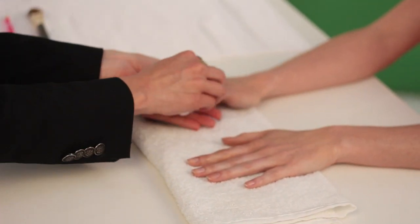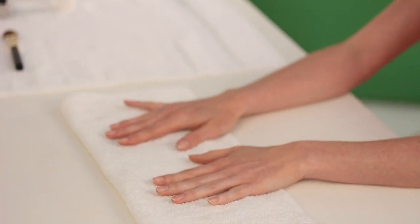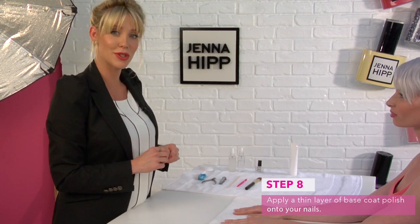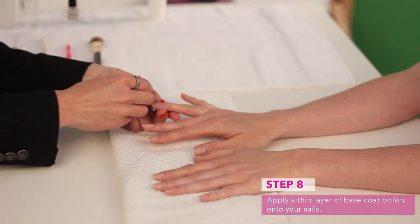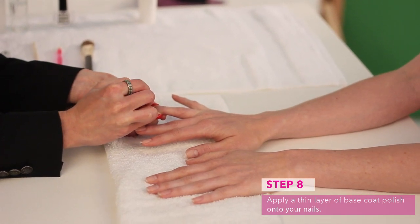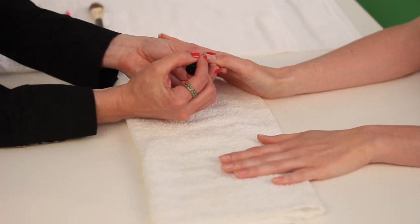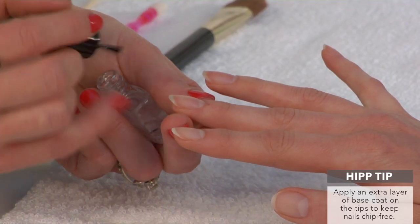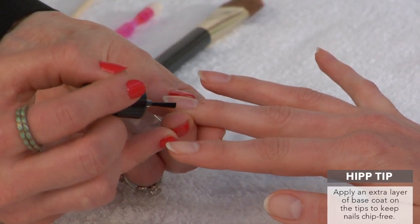Whether you're going to be painting your nails a color or not, I always like to apply a base coat on the nails just to make them look a little extra shiny and to give them a little extra protection. When painting a base coat, you don't need to apply it super thick — just a really thin coat, right at the tip, and seal in that edge.